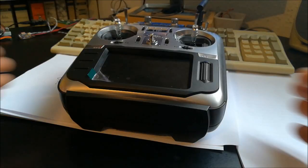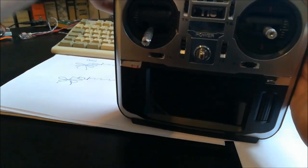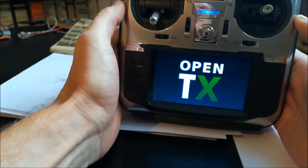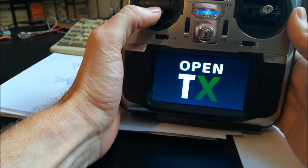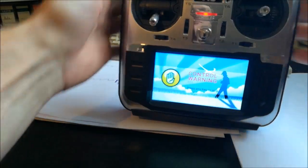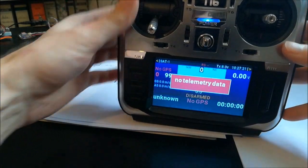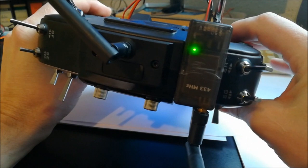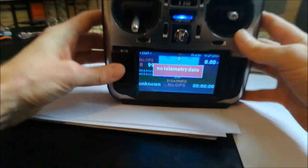Everything is reassembled — let me just check that all is still working. It says 'Welcome to OpenTX' — looks good. There's a switch warning — let me set that. And the encoder is also working. See you next time.